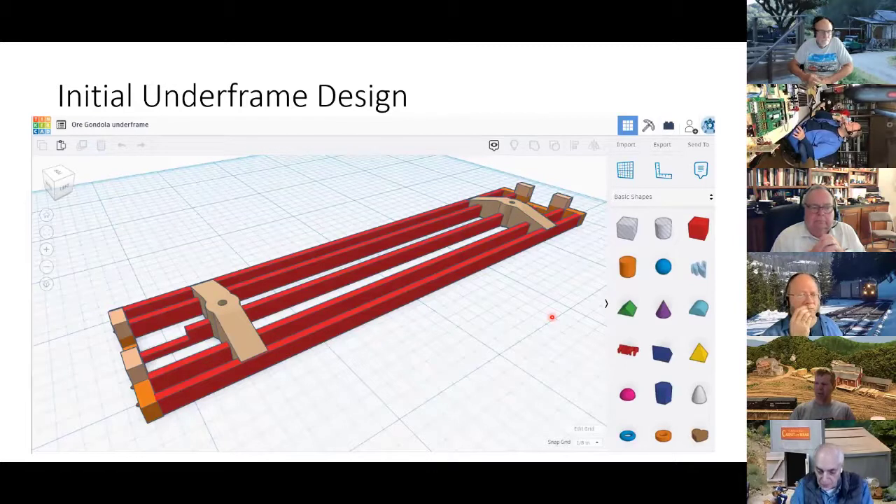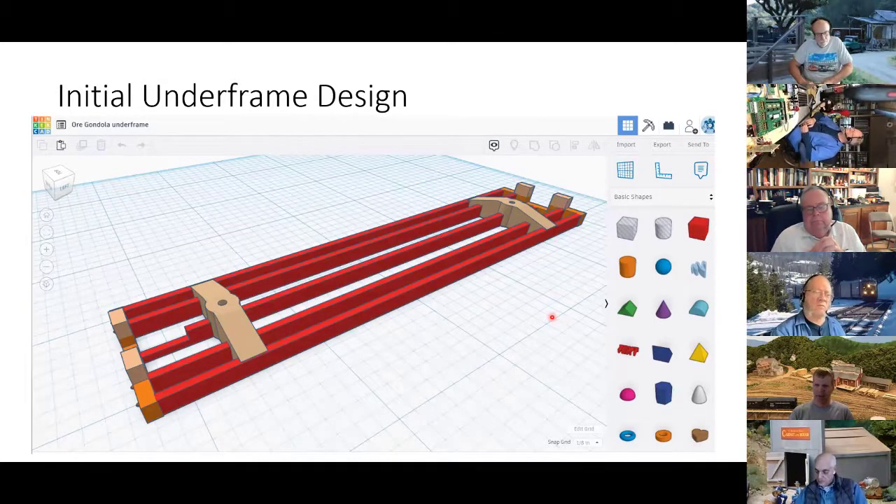So this is one of my first drawings of the underframe, done with Tinkercad. I'm really happy with Tinkercad for doing these kinds of things — the program is super easy to use. You come over, grab a shape like a square, drag it in, resize it, and duplicate it across. You've got all your frame rails. Tinkercad also lets you make your own shapes. These truck bolsters are a shape I made and saved in my own library to reuse later. If you want to drill a hole, you grab a hole shape, move it where you want, resize it, group it, and you've got a hole drilled.